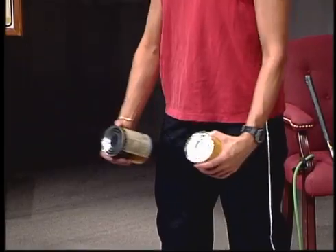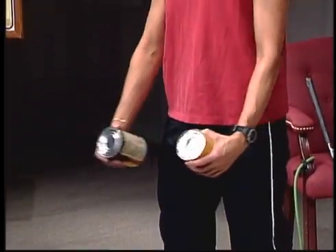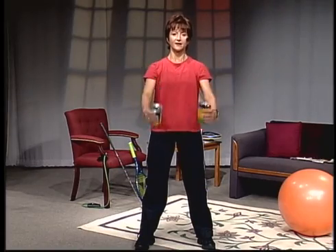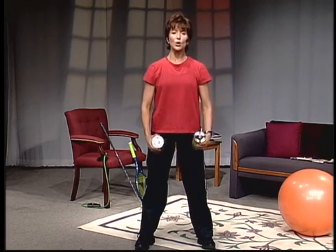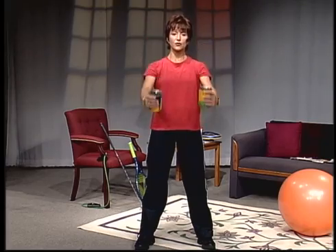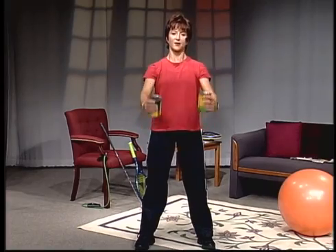The flexion movement is just straight out in front of you and back down. Do not take your cans or weights any higher than your shoulders — the higher you go, the more pressure you put on the shoulder joint itself, and you don't need to do that to be effective. So we're going to do about 12 repetitions here. Make sure you're breathing — be sure not to hold your breath. Breathing through the contraction.